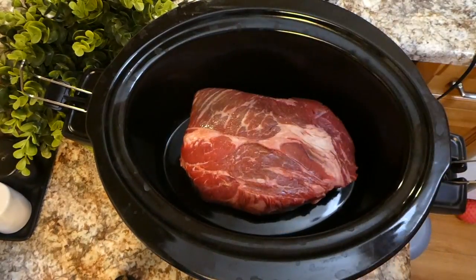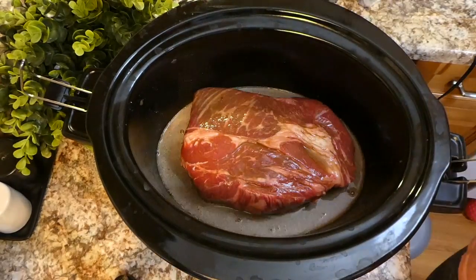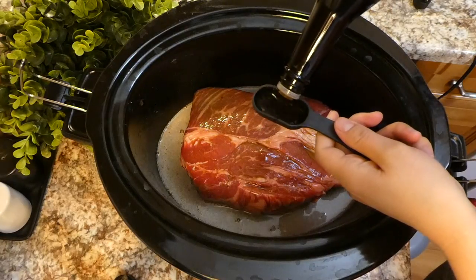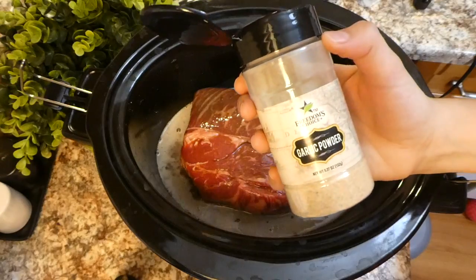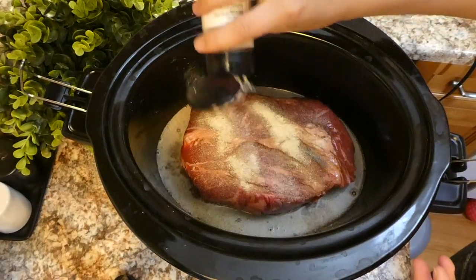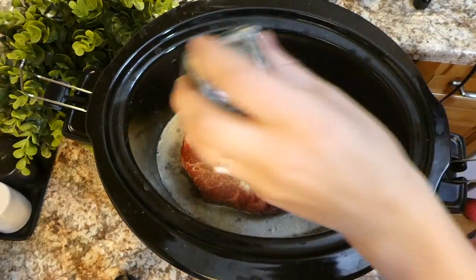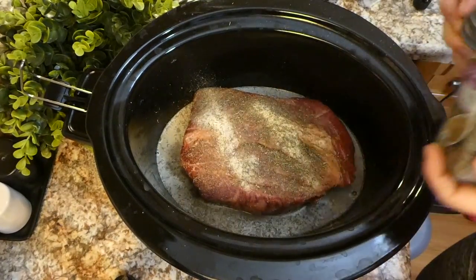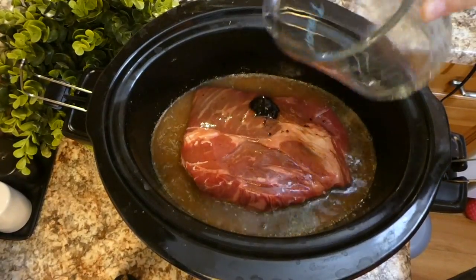In the crock pot, I added a three-pound chuck roast — anywhere between two-and-a-half to four pounds will work fine. I poured the au jus mixture right on top along with a tablespoon of Worcestershire sauce. For seasonings, I added about a half teaspoon each of garlic powder, onion powder, and thyme. Last, I added two cups of beef broth.